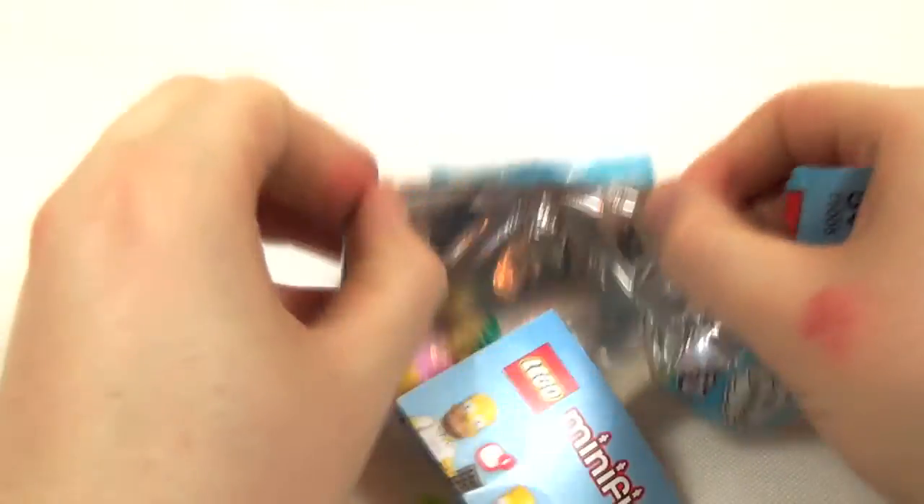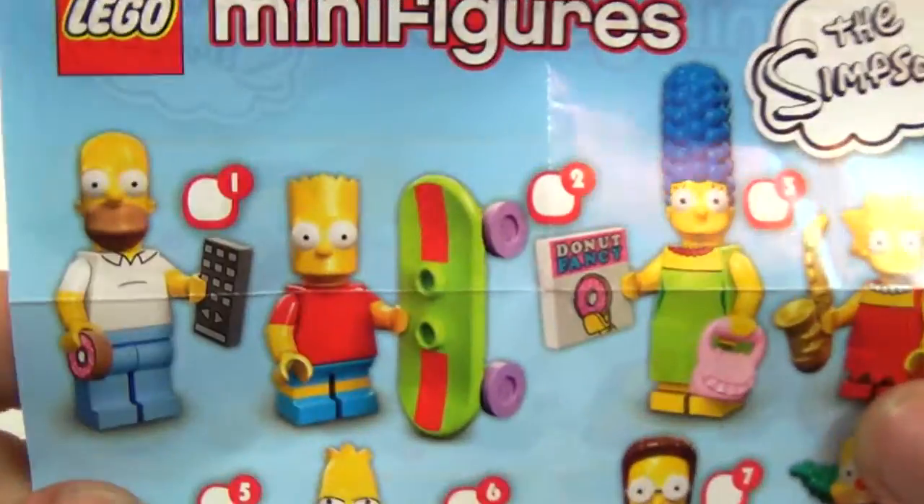You do need to just open them. Be right back. I can already tell I've got Krusty because of that. There we go. This is what you can get.